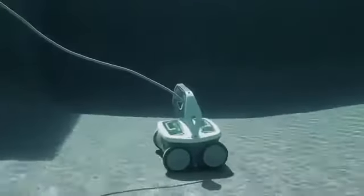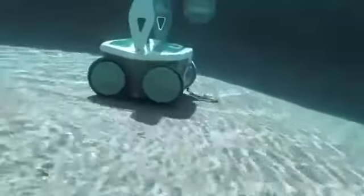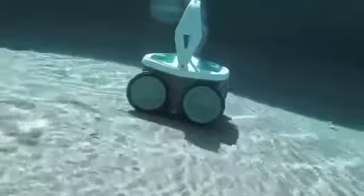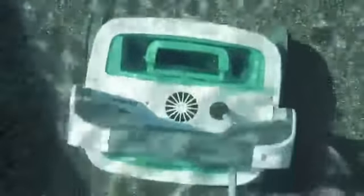Designed for any in-ground pool, Mira makes multiple passes, navigating obstacles as it picks up leaves, hair, dirt, and sand. Mira also has a fine filter that captures smaller nuisances like silt, pollen, algae, and bacteria as tiny as 2 microns.